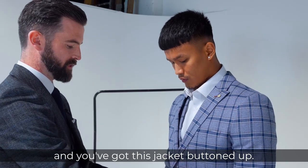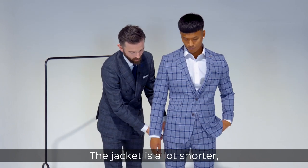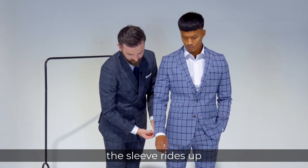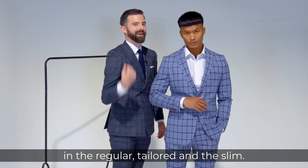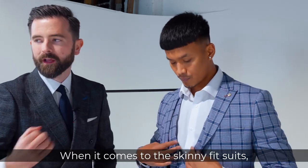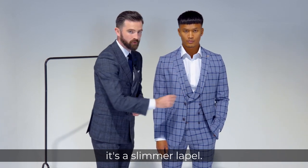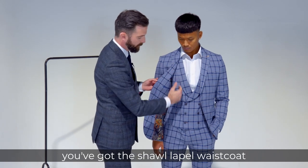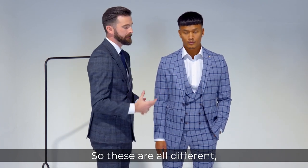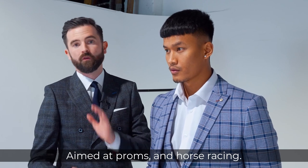With the jacket buttoned up you can see the shape of the silhouette clearly. The jacket is a lot shorter — we only run about a 73cm centre back length — and with it being narrower here the sleeve rises up showing more cuff than what we've seen in the regular, tailored and slim. When it comes to the skinny fit waistcoat, this is where you play about with more styles with the lapels — it's slimmer lapels, and you've got a shawl lapel waistcoat on this particular one with six buttons. All these different things are aimed at the younger consumer.